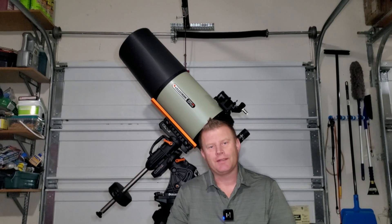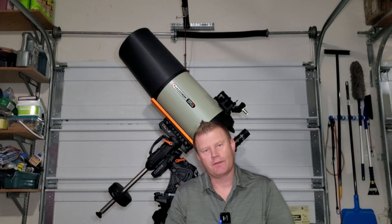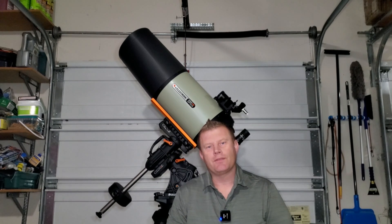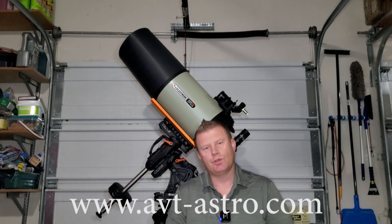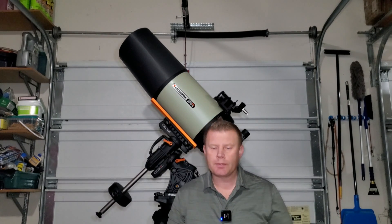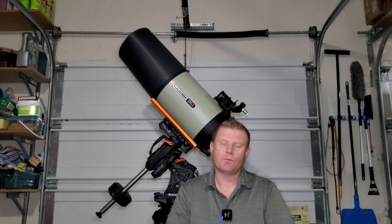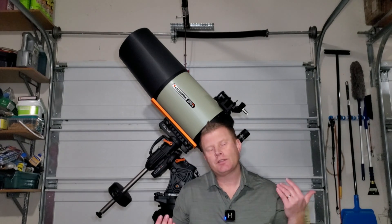Hey guys and gals, Vlad here with AVT Astro. Today I've got an interesting astro topic for you. For those not familiar, I run an astro blog called AVT-Astro.com and this YouTube channel, so if you're not subscribed please consider subscribing. Over the years I've had the privilege of owning over a hundred scopes and more accessories than I could count.